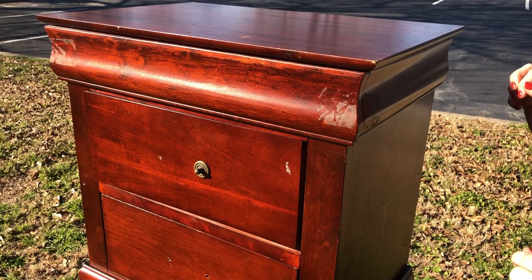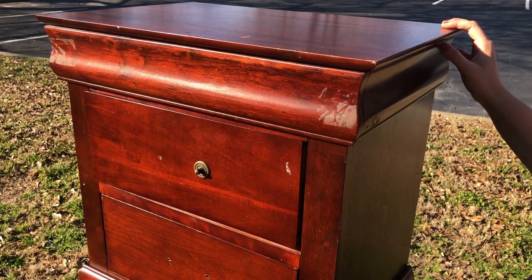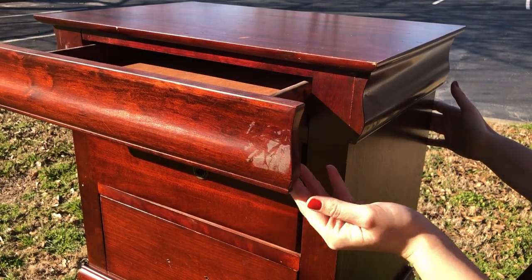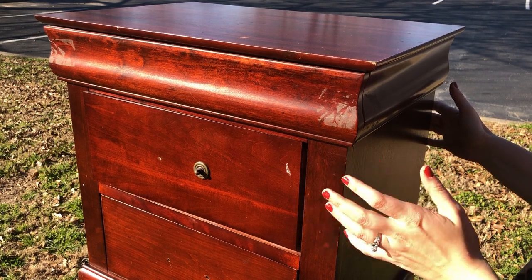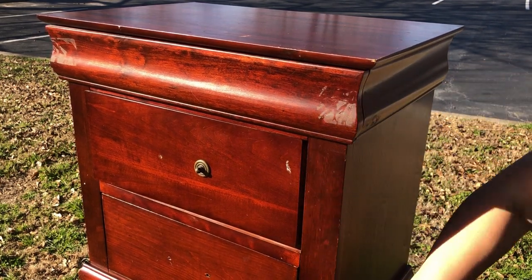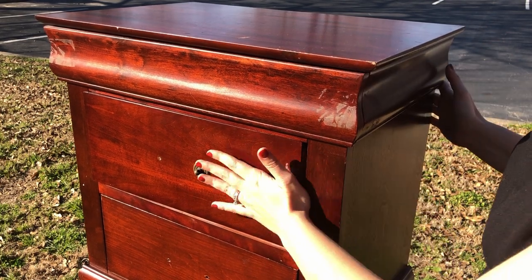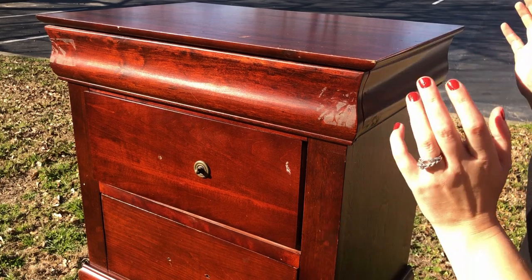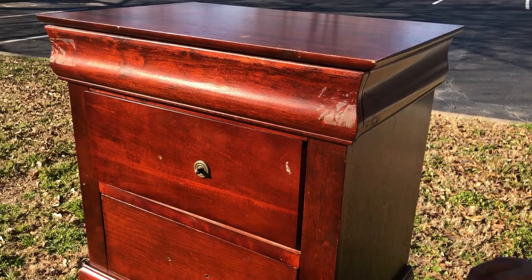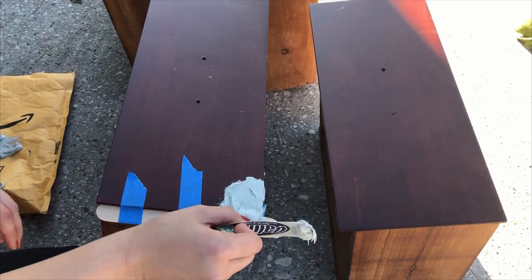Let me just give a quick public service announcement: please stop taping your furniture closed with duct tape or packing tape. It doesn't end well for your furniture, it really doesn't. If you need to keep it closed for a move, wrap it in saran wrap, wrap it in a blanket and then tie it off with rope. Just stop taping your drawers — you'll thank me later.